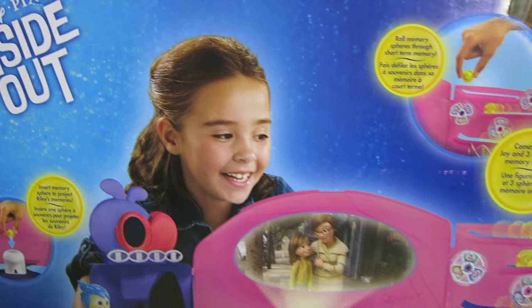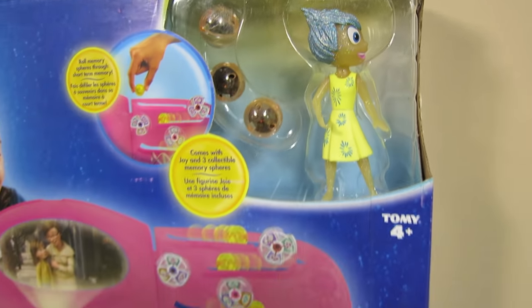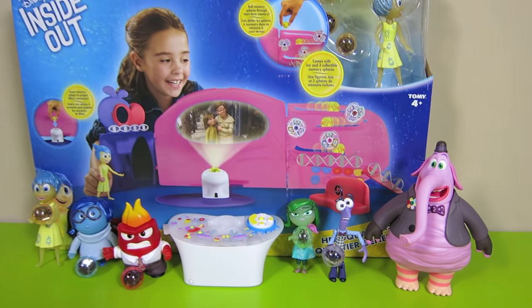In this episode, I'm going to show you the new Disney Pixar Inside Out Headquarters playset. It comes with a Joy, three memories, and the HQ playset.